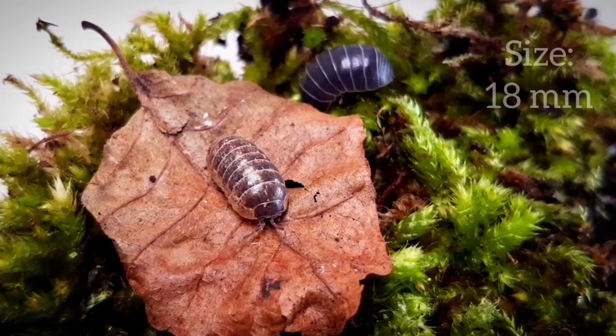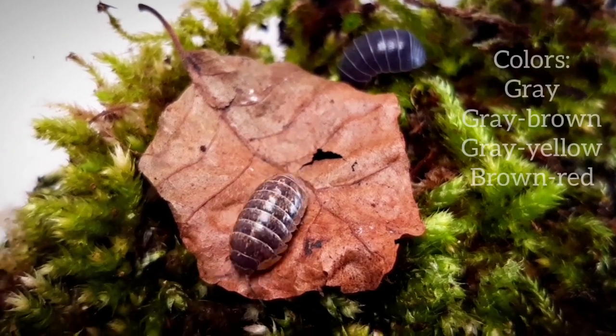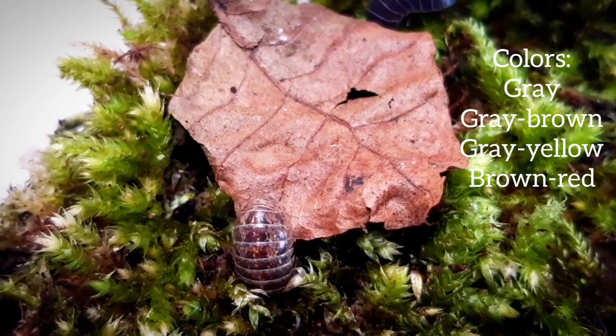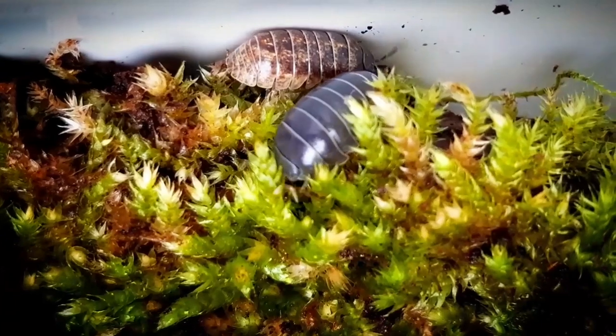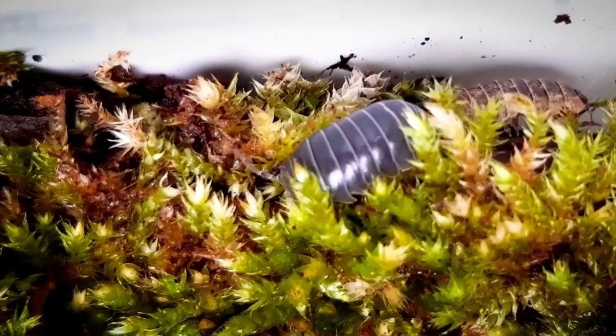This species can grow up to 18mm. The colors of the Armadillidium vulgare can vary between grey, grey-brown, grey-yellowish, and brown-reddish, but that is only in the wild, because there are many color variations in the hobby by selective breeding.